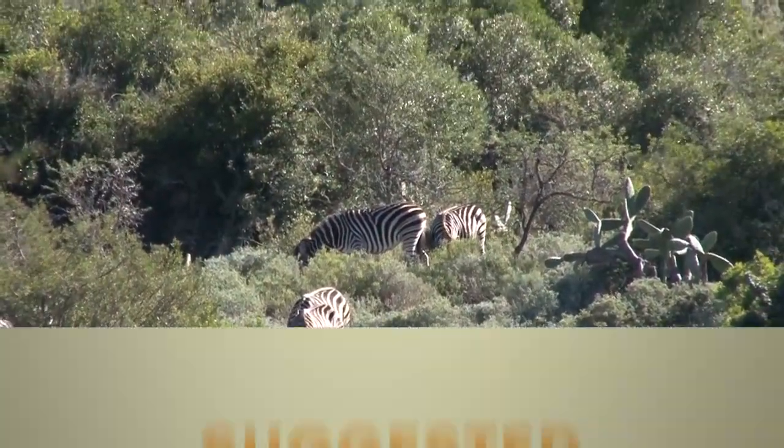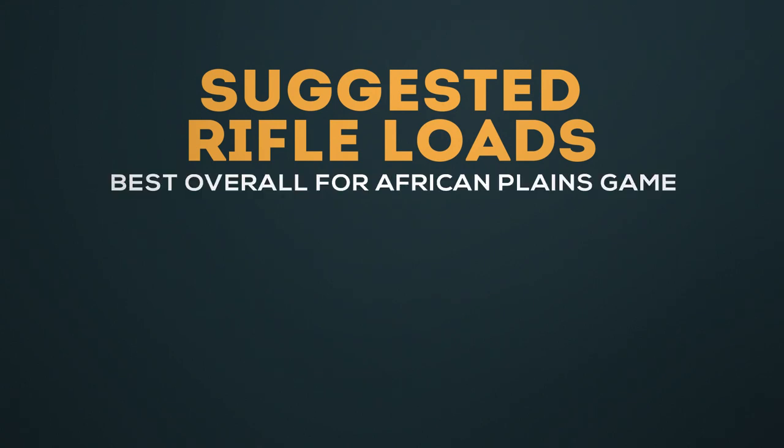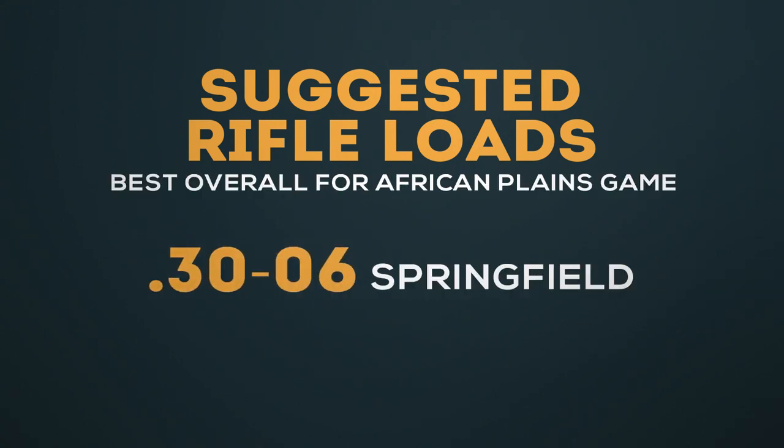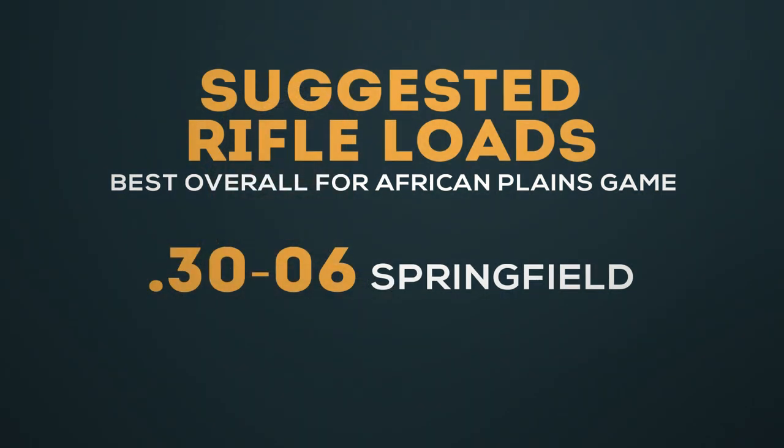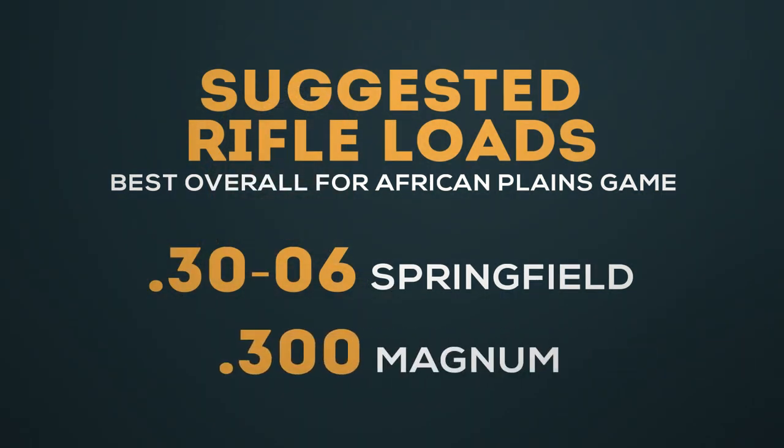For all-around excellence, the most versatile choices are probably America's favorite: the .30 caliber. I don't think there's a better cartridge out there for African Plains game than our good old .30-06 — it'll take almost the full range. However, if you're hunting in more open country and you don't mind a little bit more recoil, then one of the .300 Magnums is perfectly suitable, and they're favorites of mine as well.